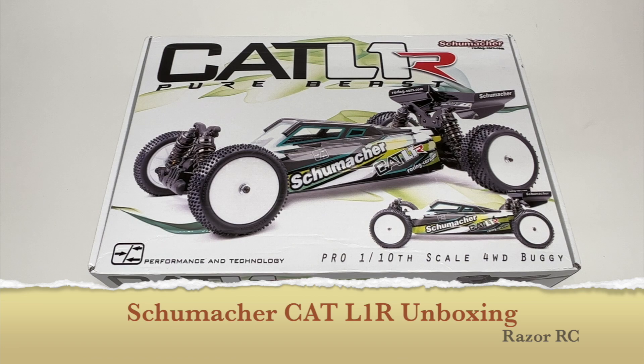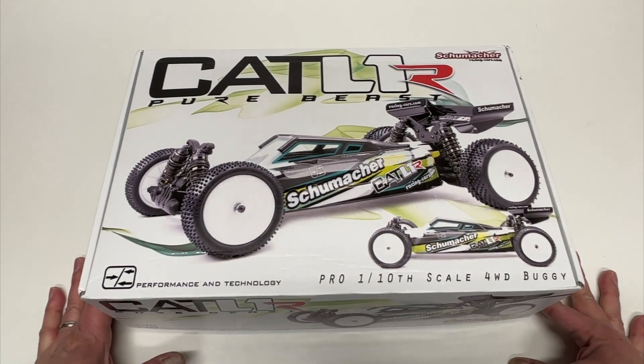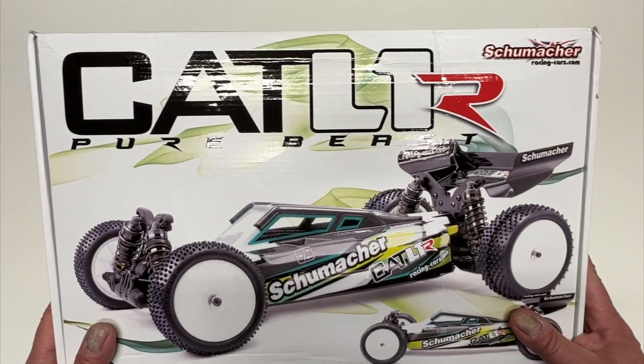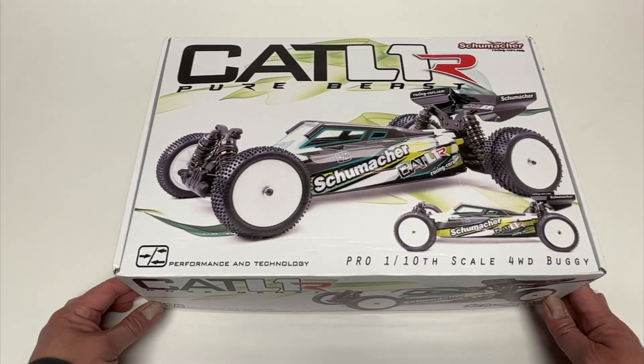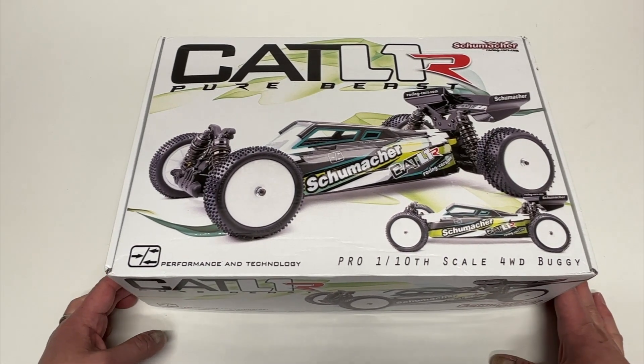Hello world! Welcome back to the Razer RC. Super exciting times because there's a brand new four-wheel drive 1/10 scale electric race buggy from Schumacher Racing — one of the oldest brands within the racing world. This is their latest release, the Cat L1R.